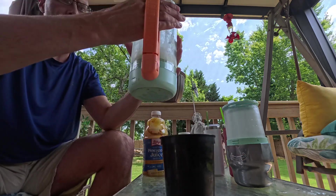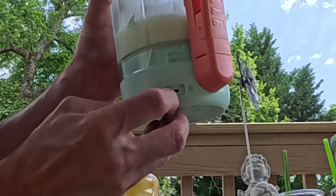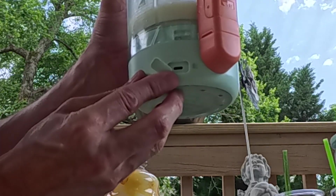There we go — it's that easy. It's all battery powered. When it's time to charge it, you plug in your USB-C cable right here and wait for the four lights to come on showing you that it's fully charged.